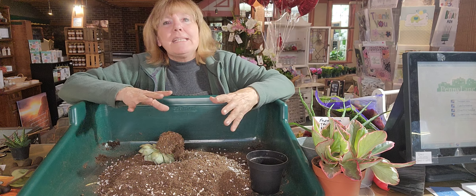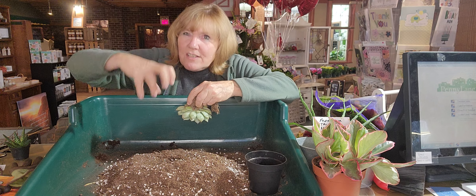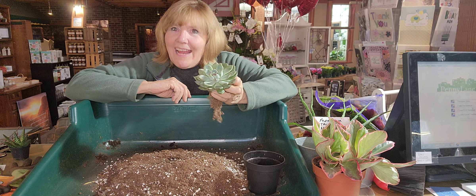Succulents are amazing things because they have the ability to store water in their leaves and they can go a super long time without watering — they actually do want to dry out in between those waterings. They usually have a really good root system, and even if I were to take this succulent right now and snap it off, I could let that heal over and then nestle it right down in the dirt and it would grow new roots. Isn't that cool?